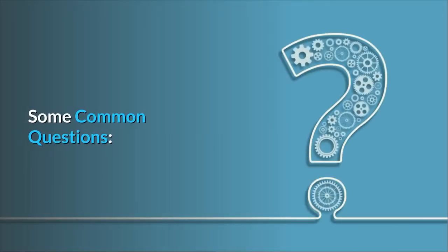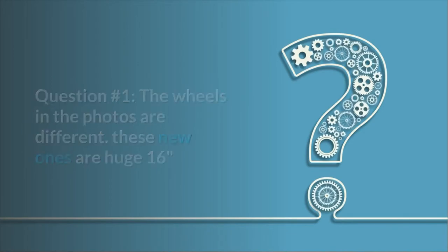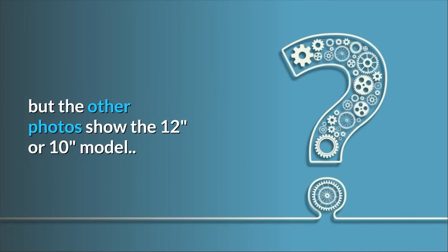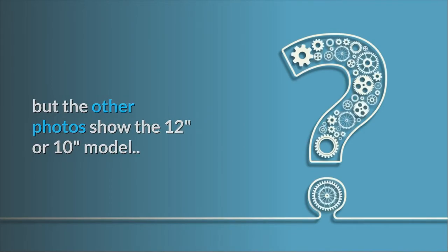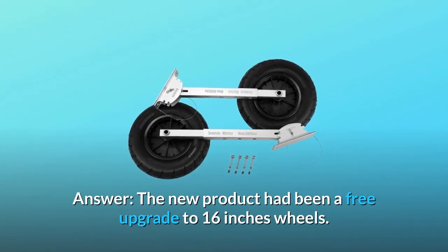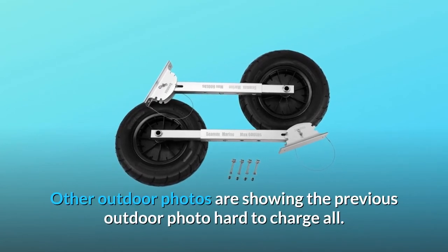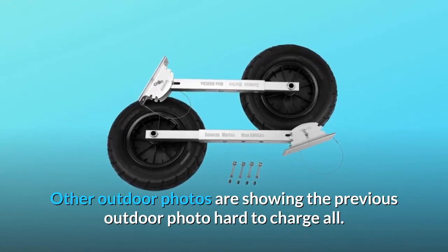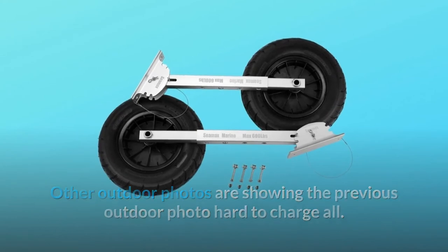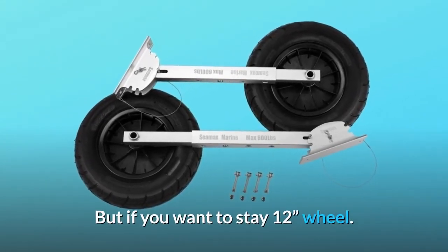Some common questions. Question 1: the wheels in the photos look different — the new ones are 16 inches but other photos show the 12-inch or 10-inch model. Did I order the smaller wheels? Answer: the new product has been upgraded to 16-inch wheels for free. Other outdoor photos show the previous model. Most customers prefer a bigger wheel, but if you want to stay with 12-inch wheels, that option is noted.